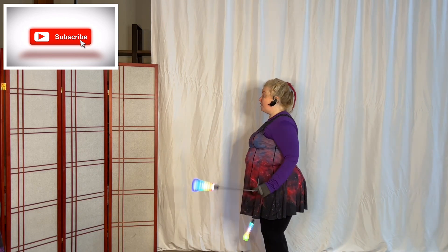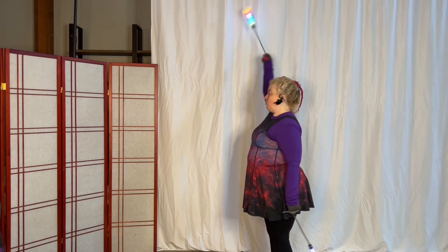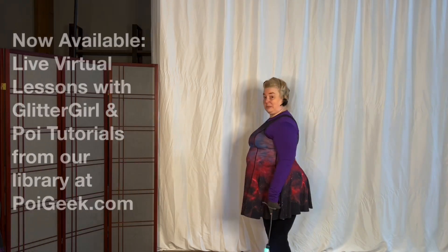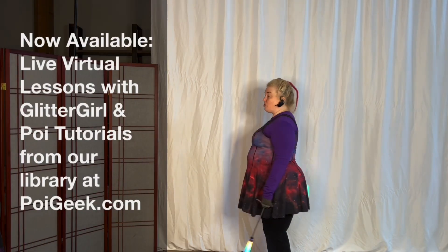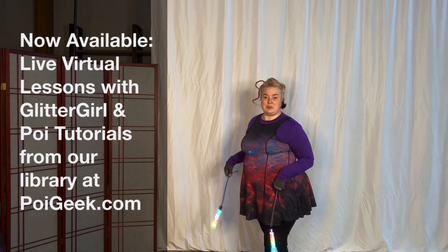If you're struggling with it, focus on holding each position with your anti-spin, because largely it's likely going to be your anti-spin hand — so drill it more if you're having trouble with it. That'd be my one minute lesson.